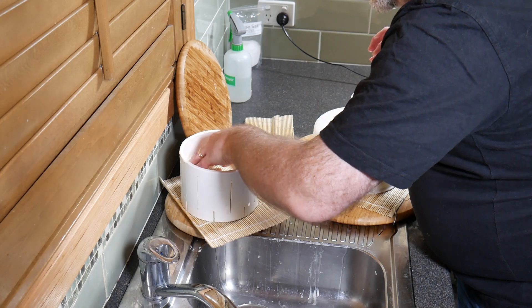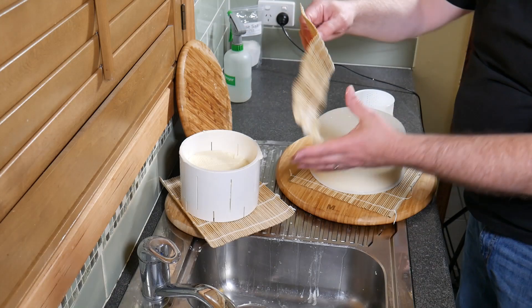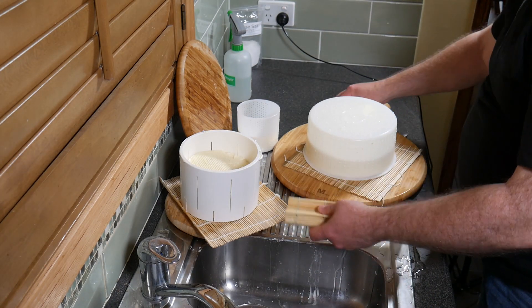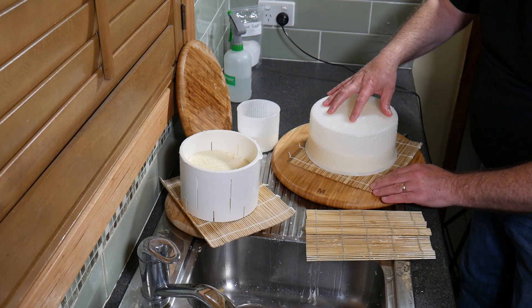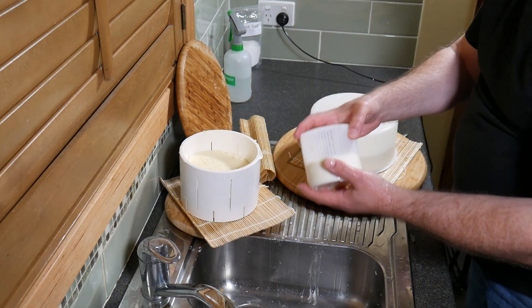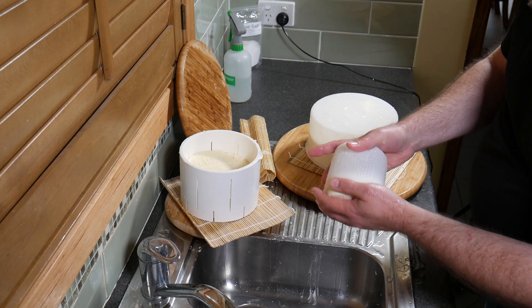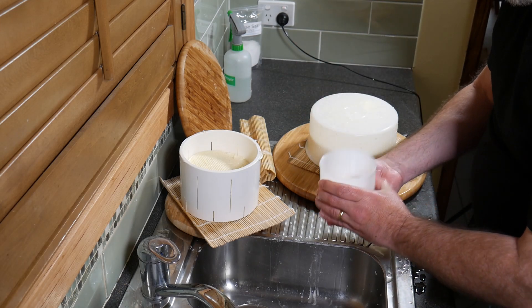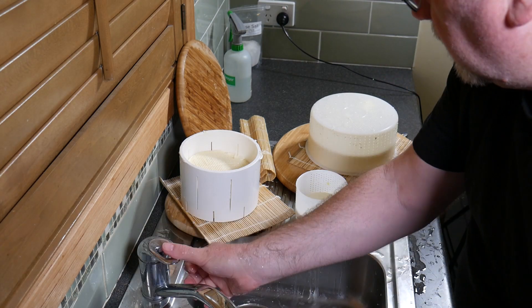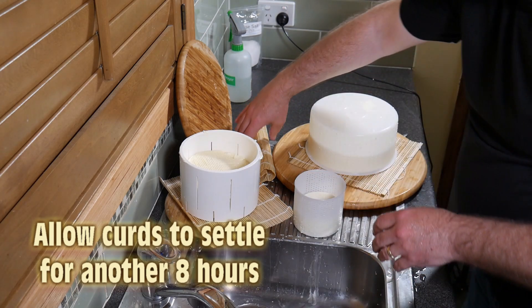Sometimes a little bit of the curd will tear away — just pat that back into place, because next time you turn it it will reincorporate back into the bulk of the cheese. For the baby Brie, I just pulled it out of the mold — it held its shape okay — and flipped it over that way. Give it a bit of a jiggle and it goes all the way down. The smaller one obviously drains a lot quicker than the two larger ones. Allow those to settle again for another eight hours.